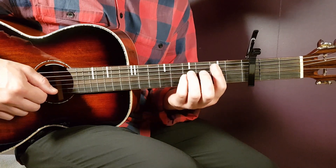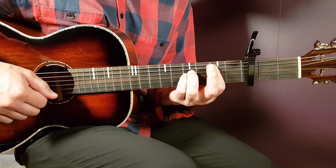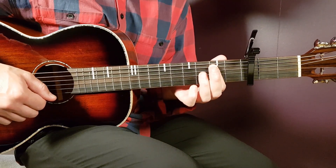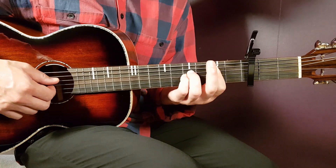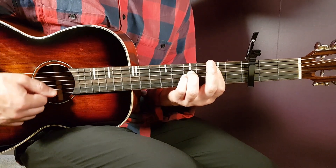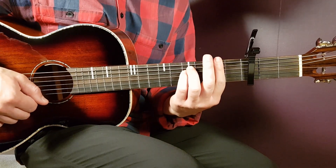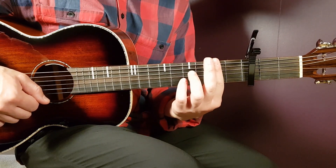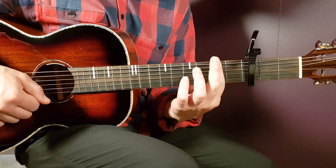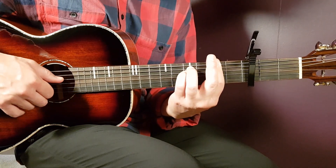Then you go over to the B sus version — it's very similar to the C sharp. You have the bar finger on the second fret, same five strings, and then you need to add fourth on D and fourth on G.